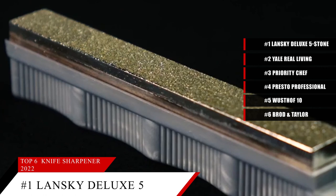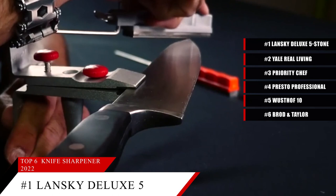Based on the Lansky Deluxe 5-Stone Sharpening System's reputation on the market, we give it a score of 9.5. And for more information on these stones, check out the link in the description below.